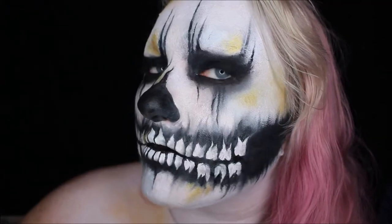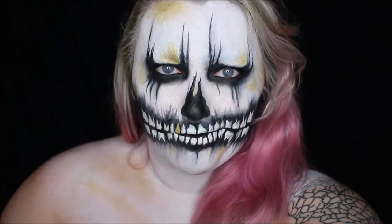And this is the finished look. I hope you guys like this distressed skull look. If you guys like this video, give it a thumbs up. Subscribe down below to see more of my Halloween videos — I'm uploading a video every day in October, and I will see you in the next one.